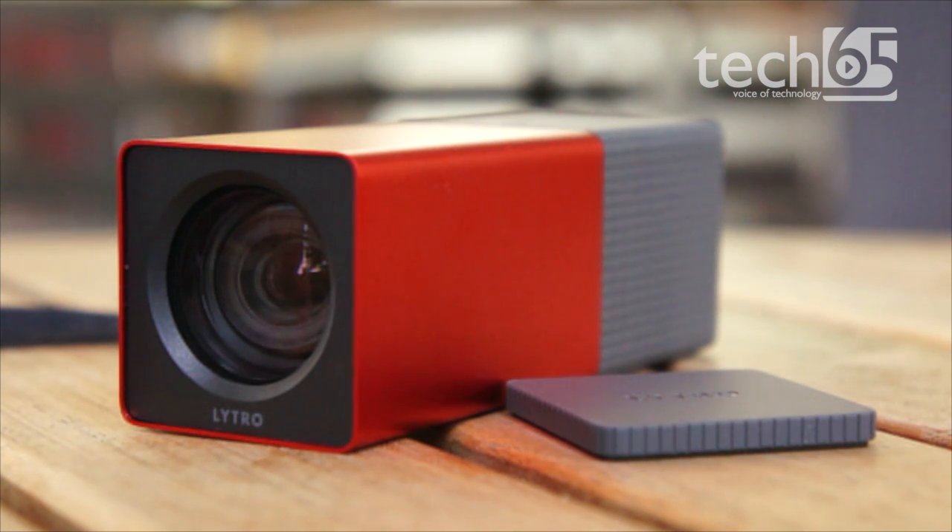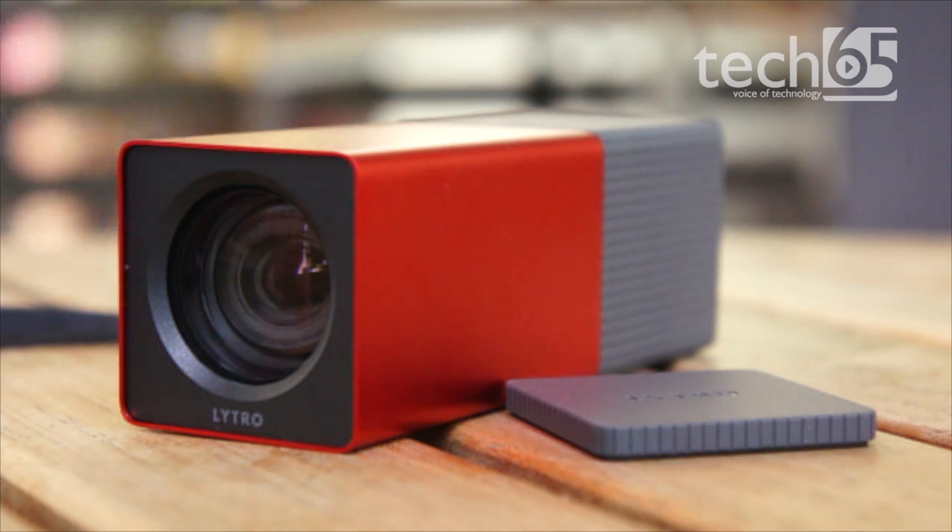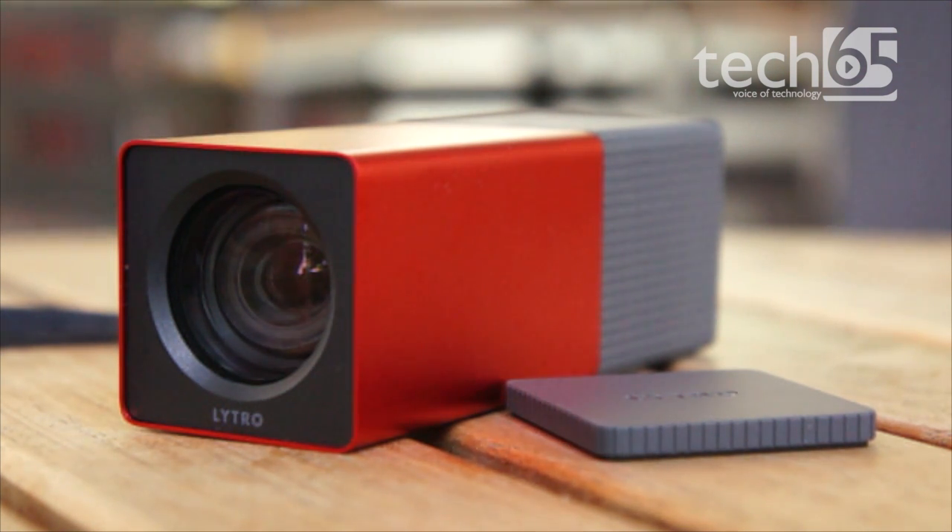This camera is really good for scenery — when you have a beautiful background and hold the camera close to your face, you get a nice picture with the scenery behind you. The camera comes in several models and colors; the model here is 16GB and there's also a slightly cheaper 8GB model.